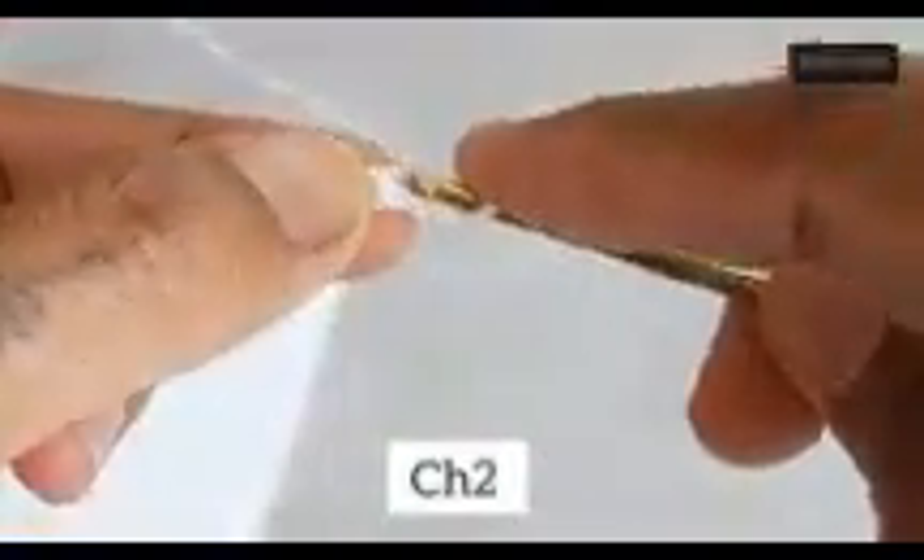For all sizes, do single crochet on the third chain from the hook, then single crochets on the rest of the stitches until the last stitch. The difference between sizes is only where you started. For size M I've done 10 chains, and the last stitch is also single crochet — this is the first row.